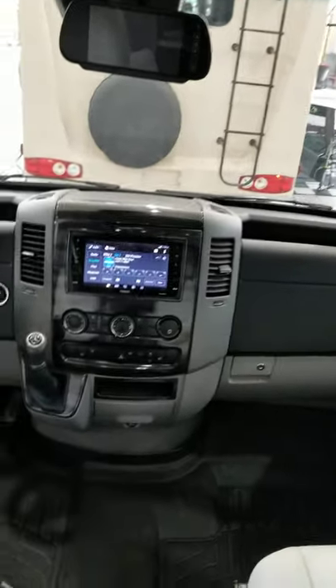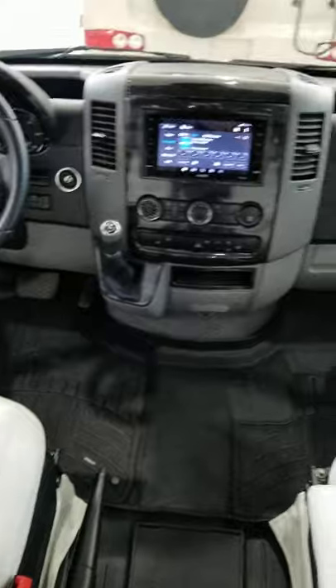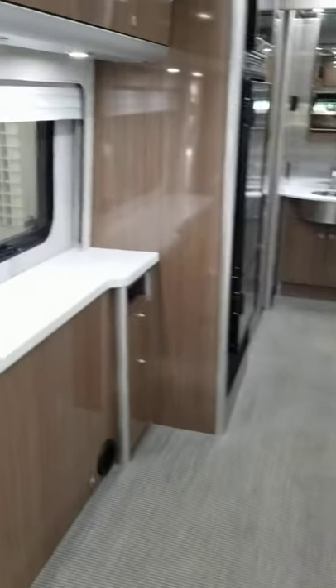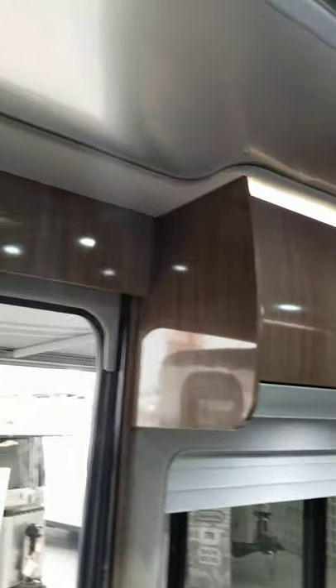This is the front. These are the very soft suede seats. Turning to face the back, you can see the slide is out. The TV does go up right there. There's lighting all around, and there is a really nice skylight.